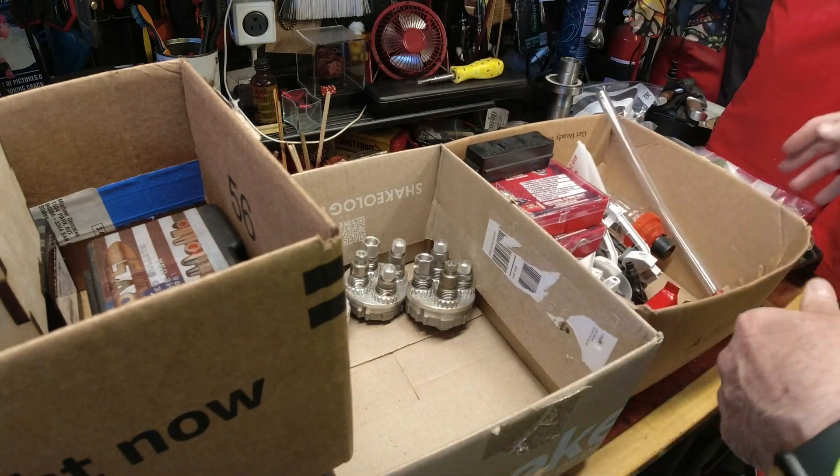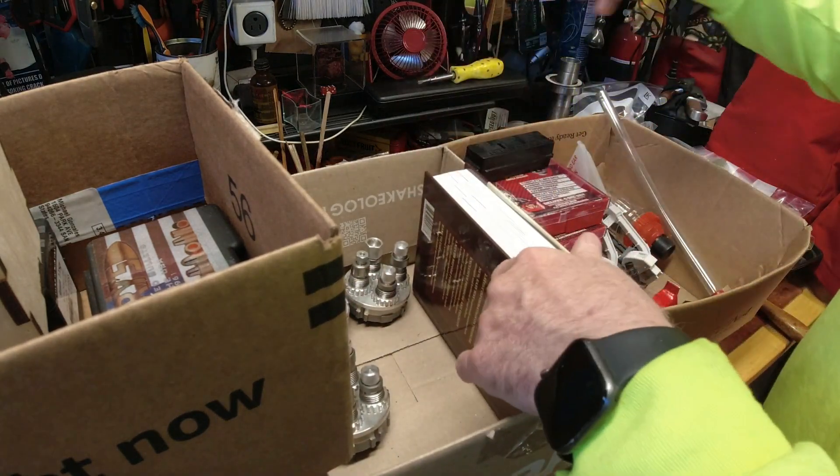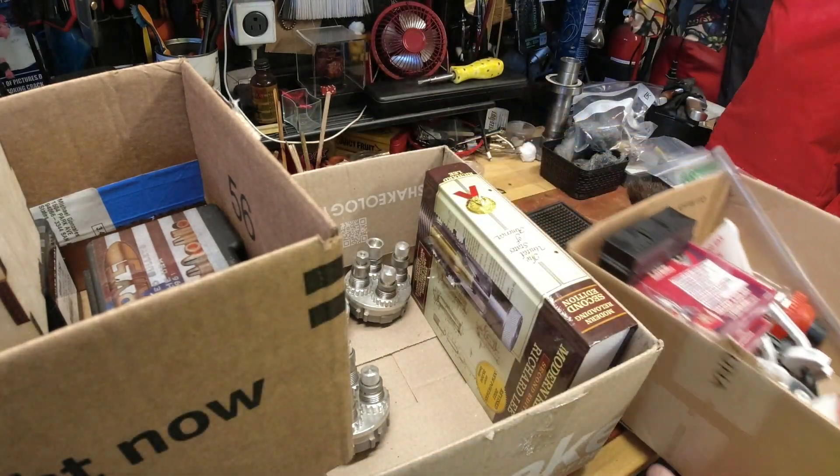All right, I'll put the bible in here and move these two off the bench.